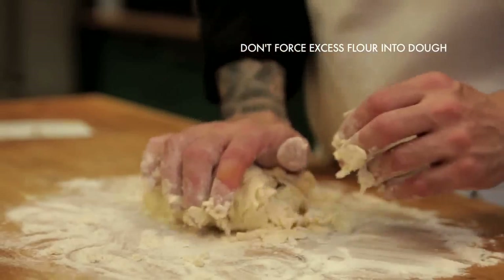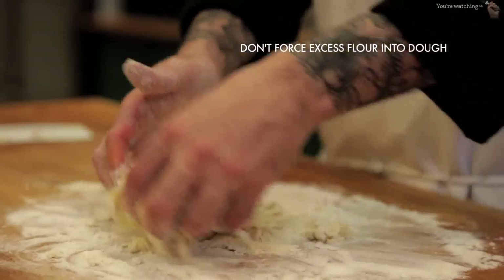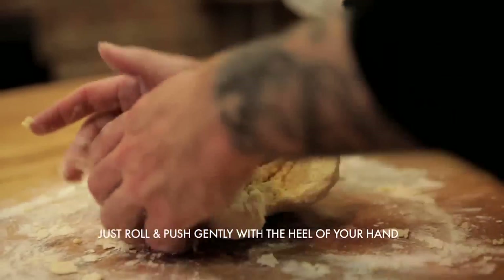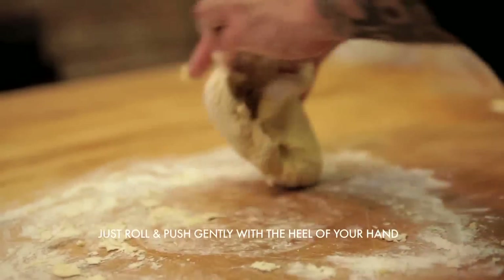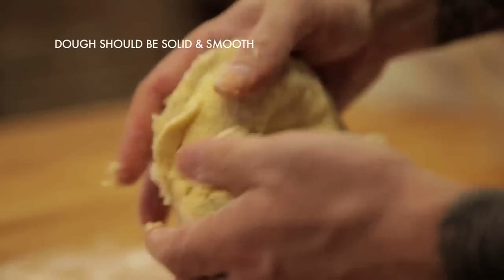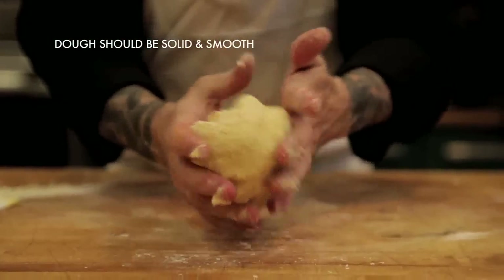You're going to do that for about eight to ten minutes. If there's extra flour falling to the side, don't try to incorporate it unless the dough feels wet, because the dough will start absorbing everything that it needs. If you start trying to pack all the flour in, it will actually start getting really dry and crumbly and won't make a good pasta. If your pasta is getting too wet, you can always add more flour. Just keep an eye on it and make sure the dough is holding together and getting very nice, solid, and smooth.